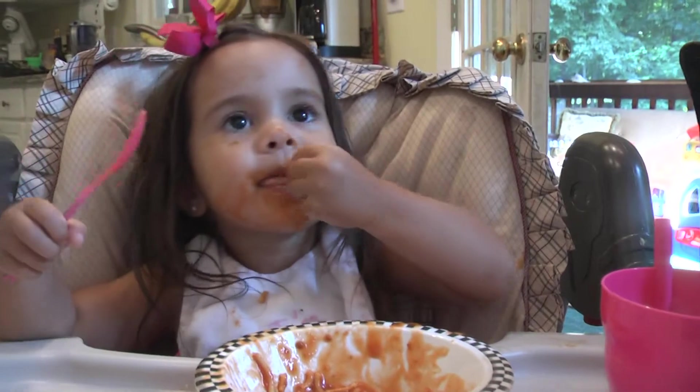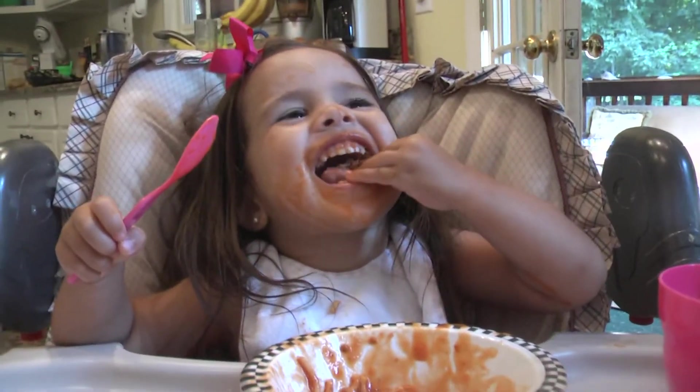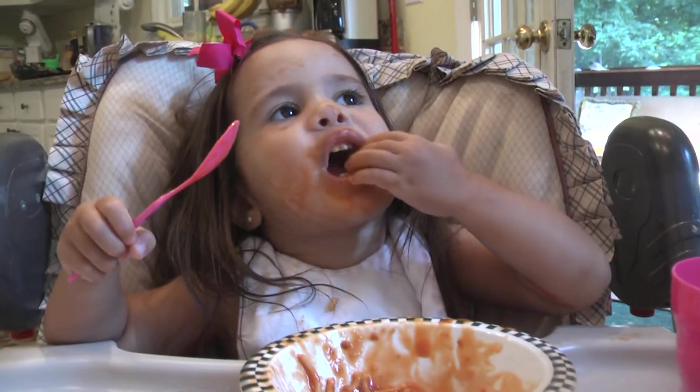We use our spoon. Alright, we talk about using our spoon — we don't really use it. Maybe next bite.